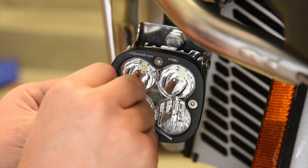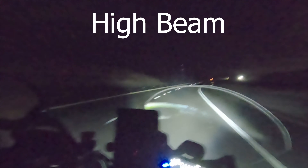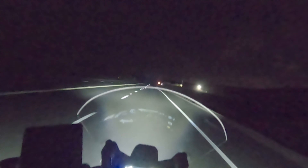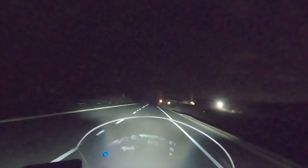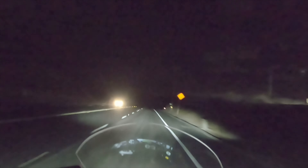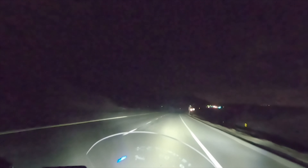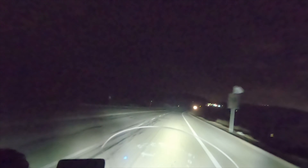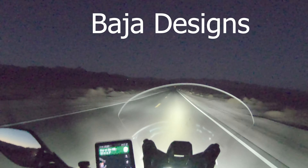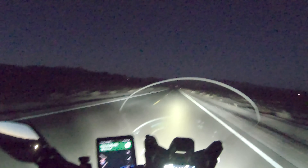Now let's show you what they can do. I was truly amazed at the difference the lights make. What I found myself doing is using the auxiliary button I installed to operate the lights rather than the high beams on the motorcycle, because when the Baja Designs lights are on I cannot even tell that the normal motorcycle high beams are even on. That's the end of this video — thank you for watching, make sure to subscribe and give the video a thumbs up for future content.